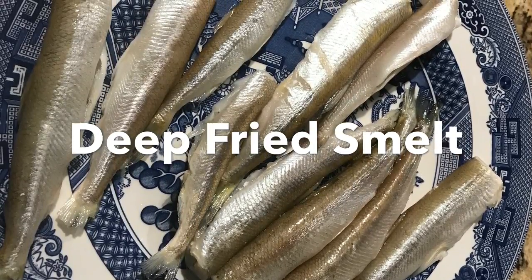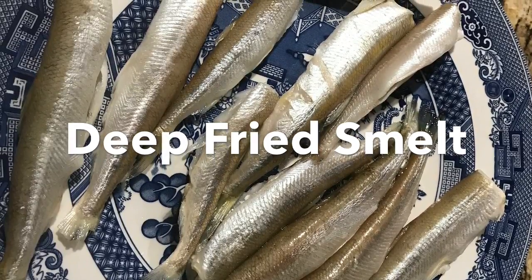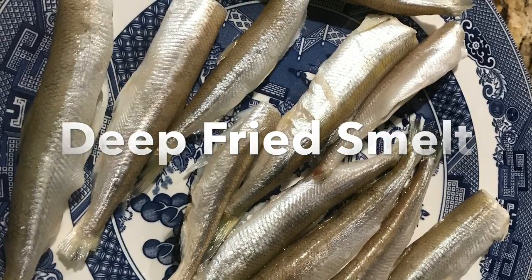Now I like fresh smelt as long as the smelt are fresh. So my Mrs. Crabapple bought some, and I said, 'Are them smelt fresh?' She said, 'Well, they smelt fresh.' So I said, 'We're going to have some fresh smelt.'